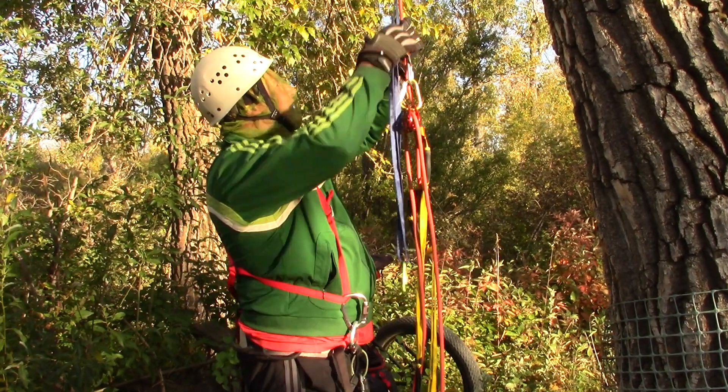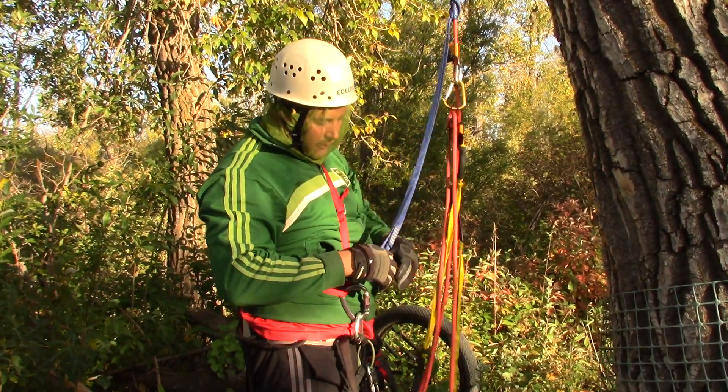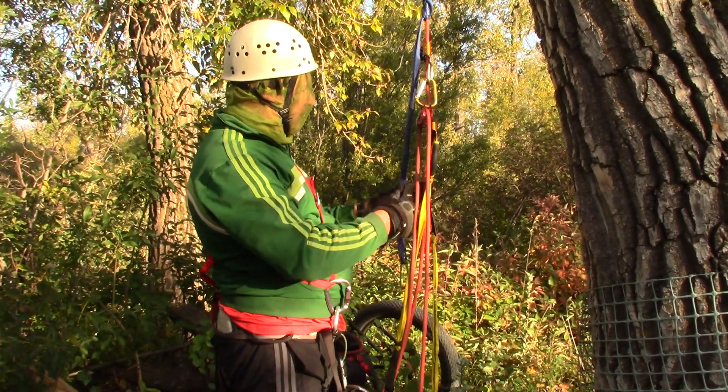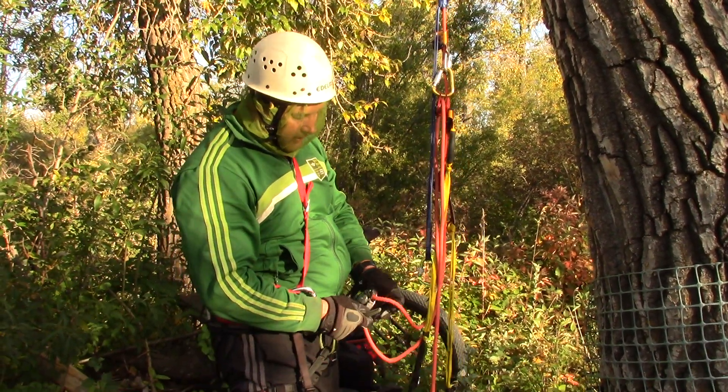This is the only knot that works — it goes very easy up and down. So I'm going to hook it here, remove slack, so I can unhook all the items and rappel down with the Grigri Plus.